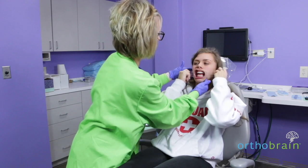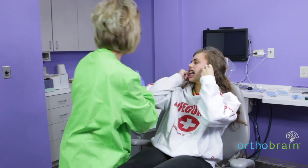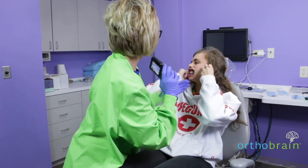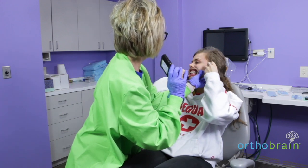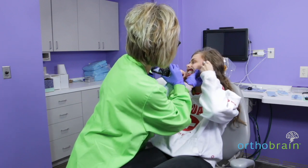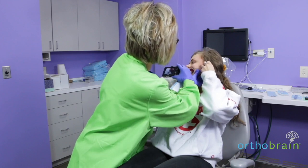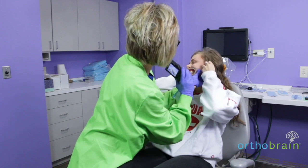Now you're going to turn all the way around that way. Bite down. We're going to pull really back on this one, and if you can turn just a little bit more. Same thing — you want to see half of the central and at least the first cusp of the first molar.